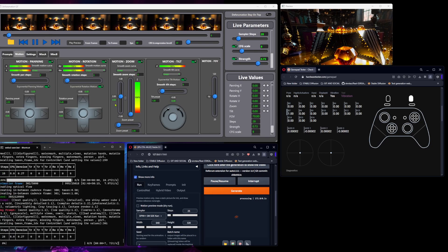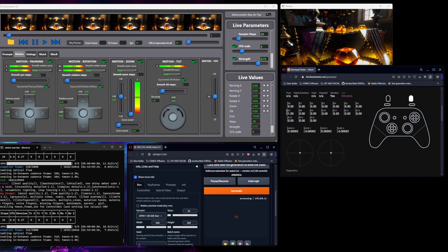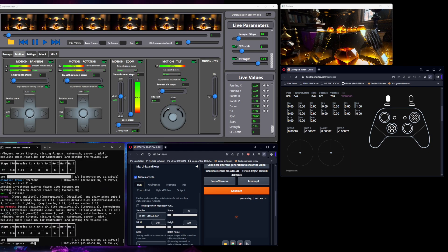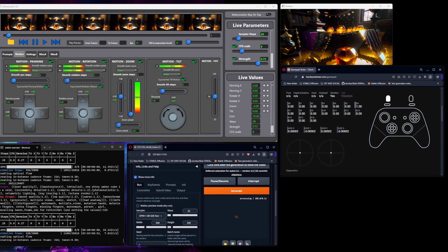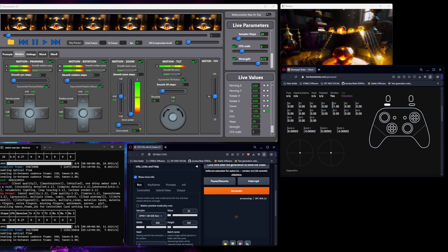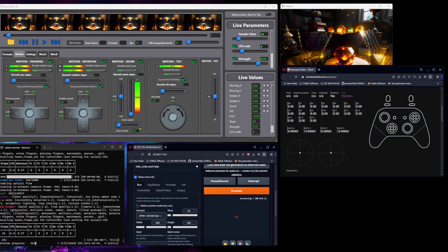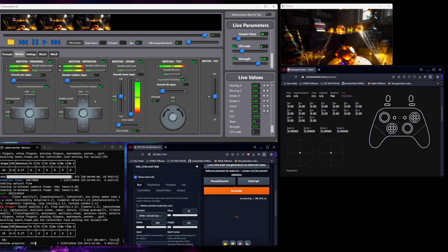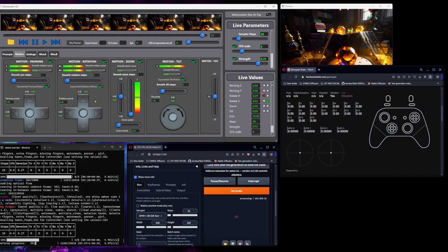If I press the trigger fully, it reads 2.0 and uses the zoom preset down here, which you can also change. If I press the left trigger it zooms out. You can set the tilt motion to whatever button you want — the triggers or the joysticks — but at the moment it's just on the bumpers, so it's on and off. That's game mode.